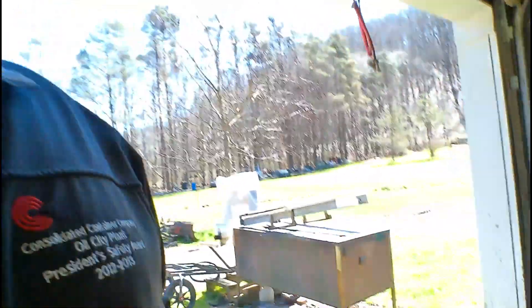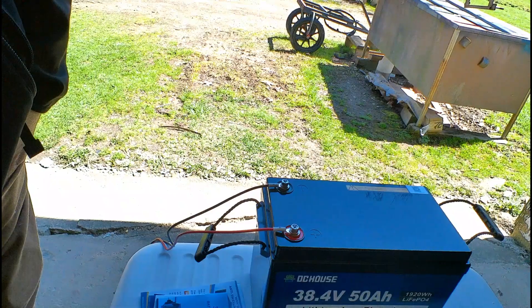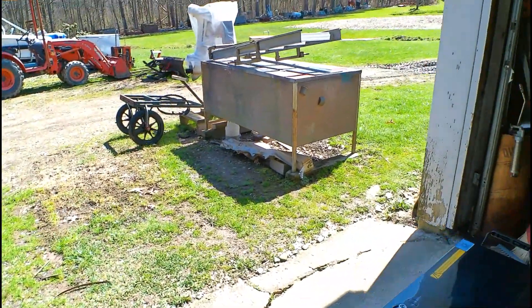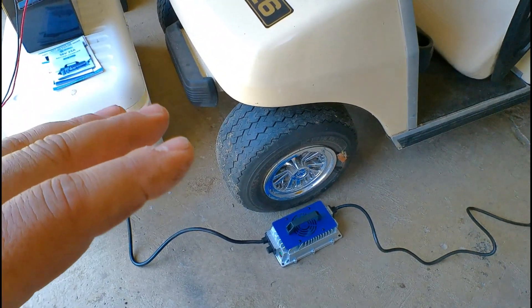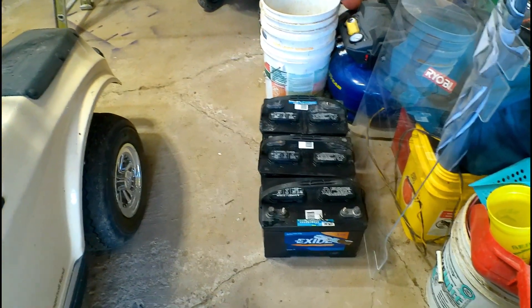We're doing this one more time, and technology has changed once again. We've got a single 36 volt — well they're saying 38.4 volt — and this is a 50 amp hour. I debated between the 50 and the 100 amp hour battery, but I also bought the charger that is made to go with this so that I know I'm not going to damage this battery. And these are the three deep cycles I had in there and they're absolutely completely ruined.